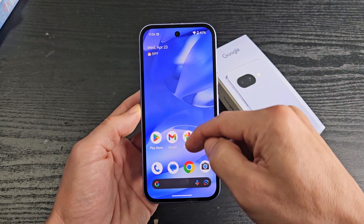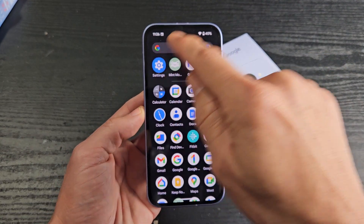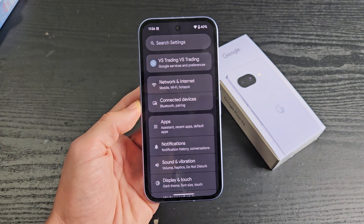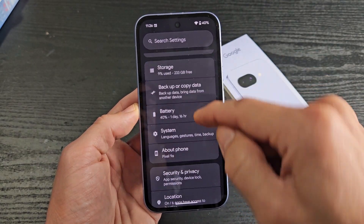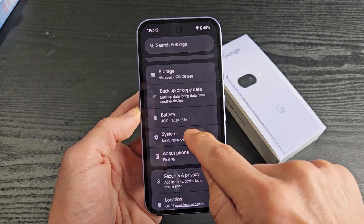First, simply go to your settings. We're going to go to settings and then from there go down to system. Go down to system right there and tap on that.